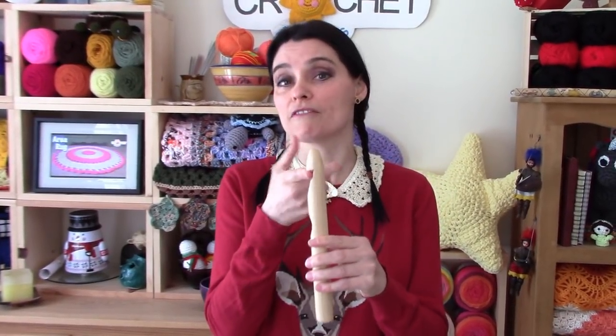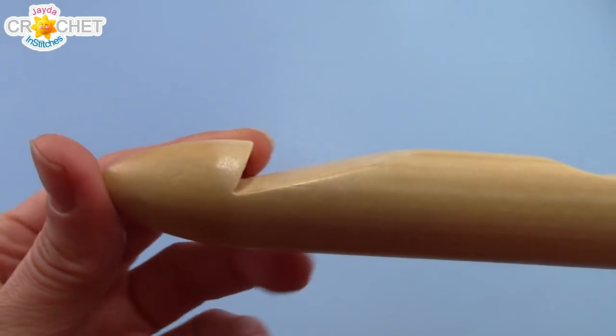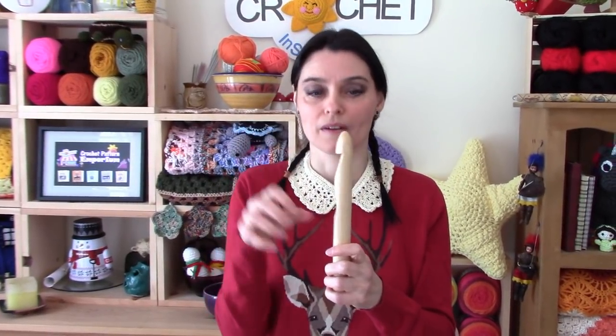So far my only real complaint about this hook is the depth of the hook itself. If I stick my finger in there you can see that it's not even as wide as my index finger. I realize it's a wooden hook so it couldn't go in too deep into the neck area because that would have weakened the hook and it may snap if you're using it. But I really would have preferred a deeper hook, especially given how big this tool is, just so when I'm working with it I have more grab — and that so far is my only real complaint.